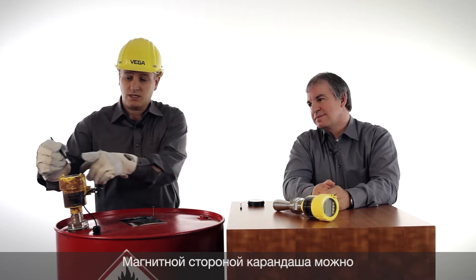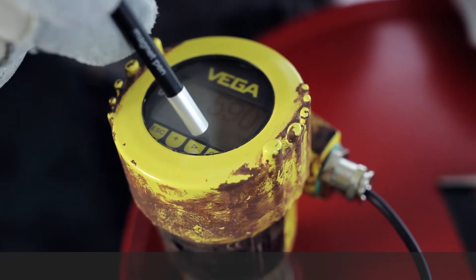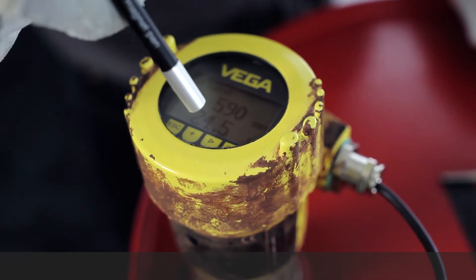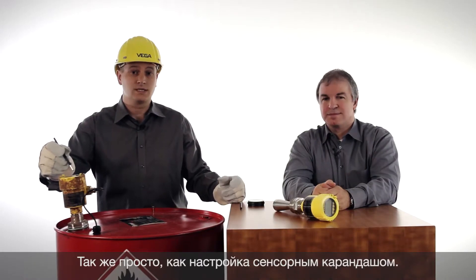The operation is very easy. With the magnetic side of the pen, just tap on the keys of the Blixcom. It's like a touch pen.